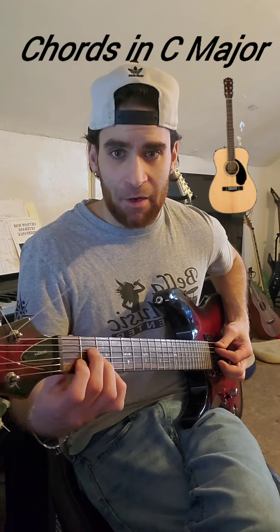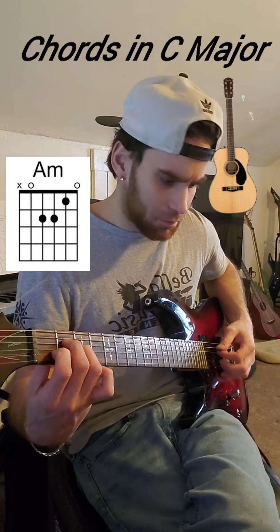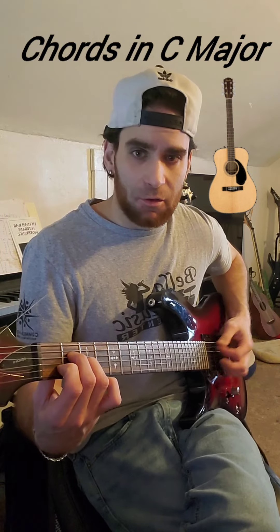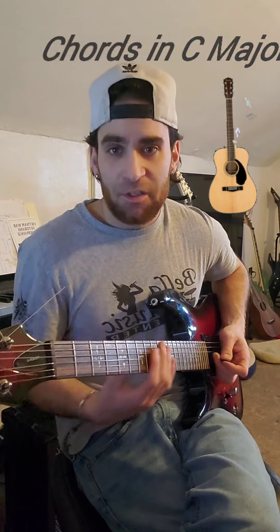Our last one is called A minor. The middle goes to the second fret of string four, the ring goes to the second fret of string three, and the index goes to the first fret of string two. Strings one and five are left open. So again, we have C, D minor, E minor, F major, G major, and A minor. Hope this helps.